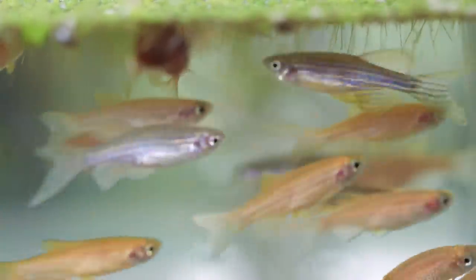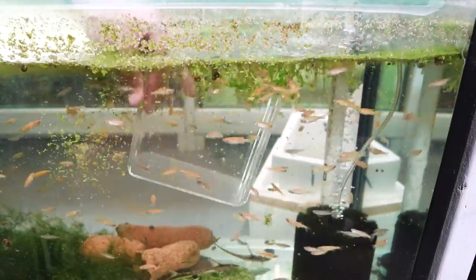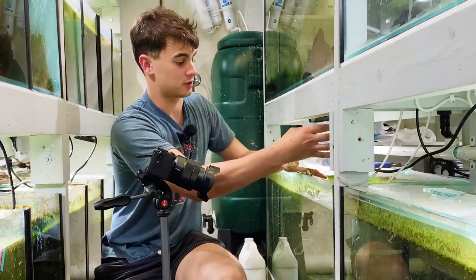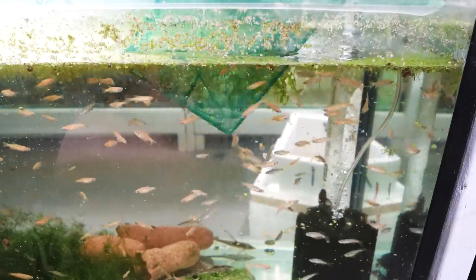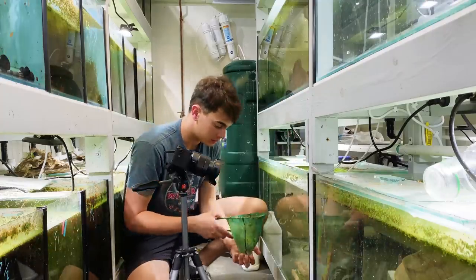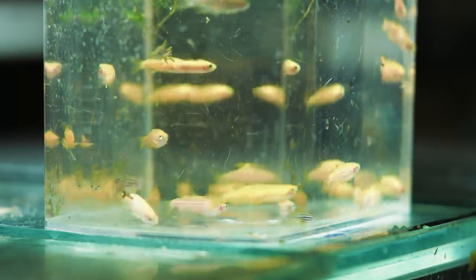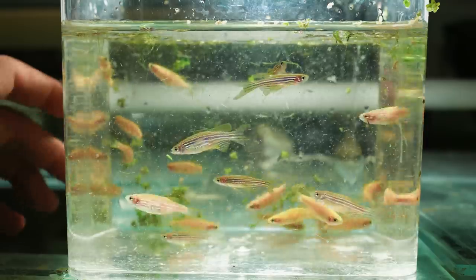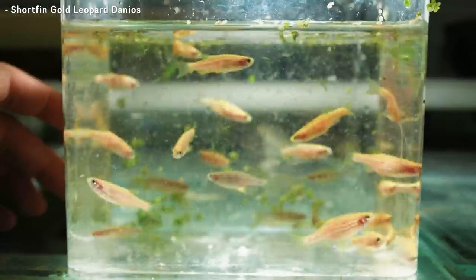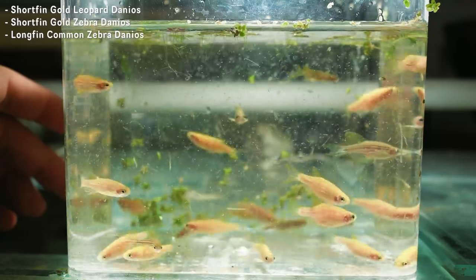I'll go ahead and get a container — these guys are very swimmy. Okay, so we have a little sample here of the danios. In this sample I can already see a bunch of different types. We have some shortfin gold leopard danios, some shortfin gold zebra danios, and some longfin common zebra danios.